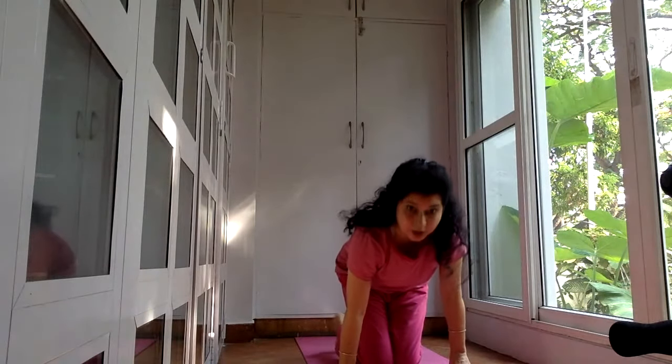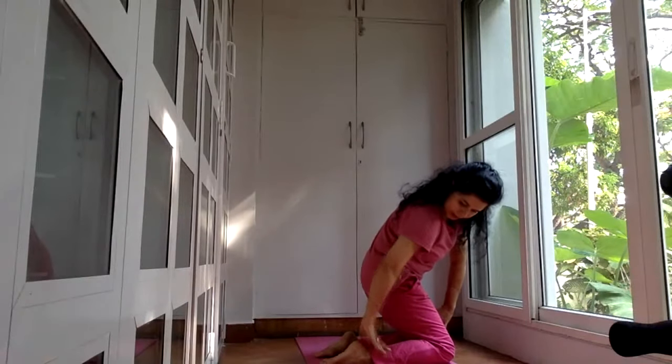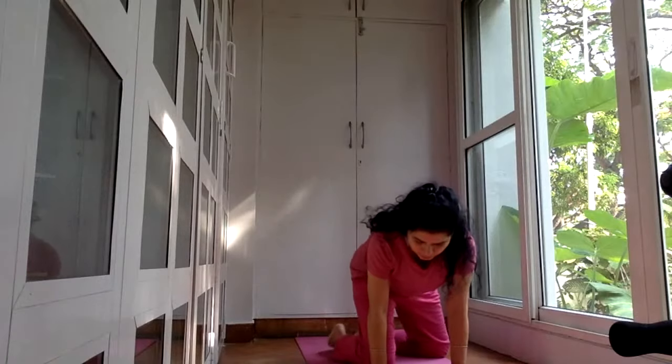Now you can cross your legs again and sit in a cross-leg position — either Sukhasana or you can go for Vajrasana with the legs tucked under you. Feet and knees together, feet slightly apart. Feet are slightly apart and you sit on your heels. If this is difficult and your knees are very tight, you may want to place a cushion between your calves and your thighs. In Vajrasana we sit with the back straight — it's called the Thunderbolt position, very good for digestion.